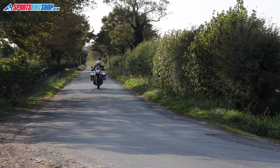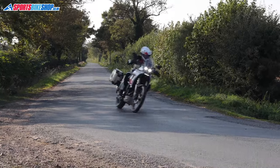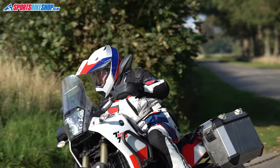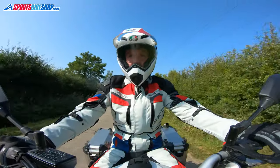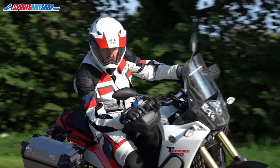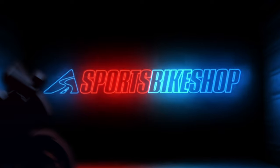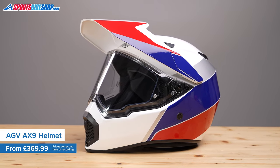Hi, I'm Tony. Welcome to Sports Bike Shop's video about the AGV AX9 Adventure Helmet. AGV have had a helmet with a peak and a visor in their range for quite a few years now, and the AX9 is the latest in that run of lids.